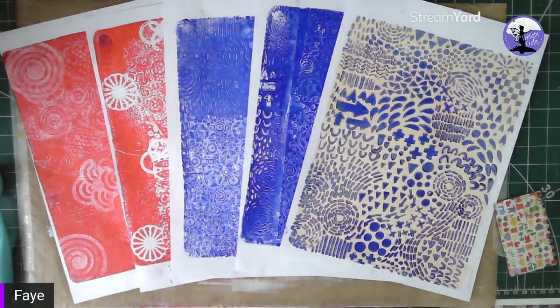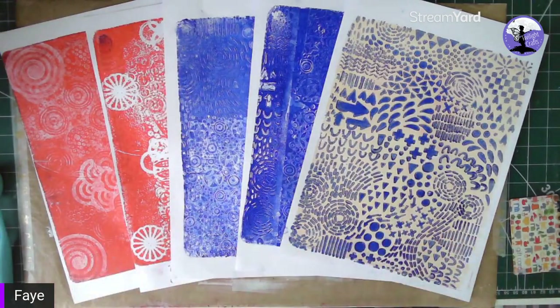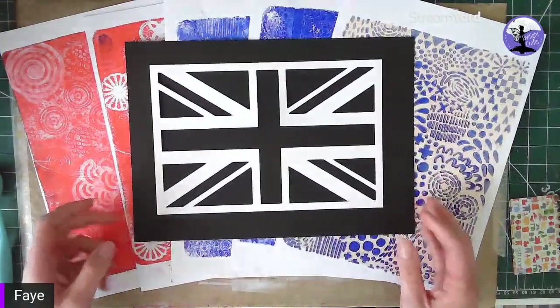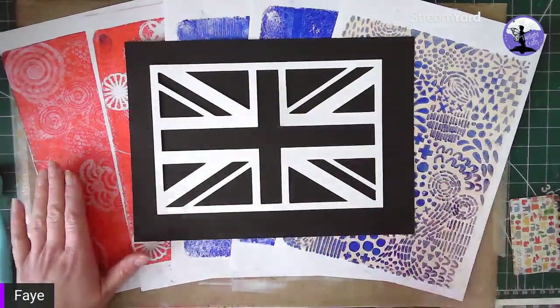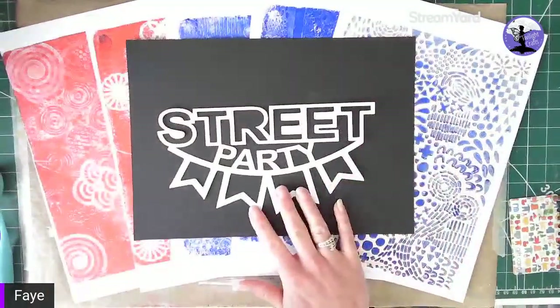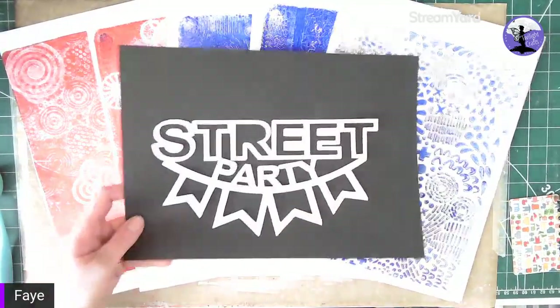Hello everyone, this is Faye here from Twilight Crafts and this is part two of some jelly plate printing backgrounds. I just wanted to show how I build up the layers of these jelly prints to give some depth to your backgrounds. I'm working on a scrapbook layout background that will have the Union Jack Jenny Wren cut file and the street party Jenny Wren cut file, both backed in these jelly plate prints.